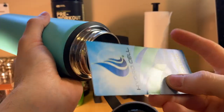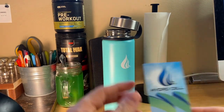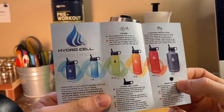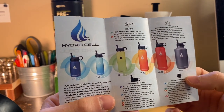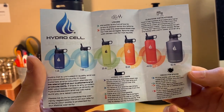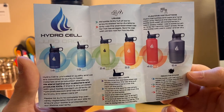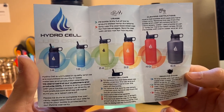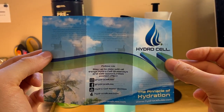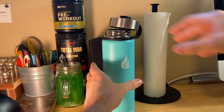There's a little pamphlet in here — oh, here we go, Hydro Cell. It says 'the pinnacle of hydration.' I have the teal water bottle but it looks like they have different colors. It's talking about usage — I'm not going to read all this, you can pause the video if you want. And that's what it looks like on the back.